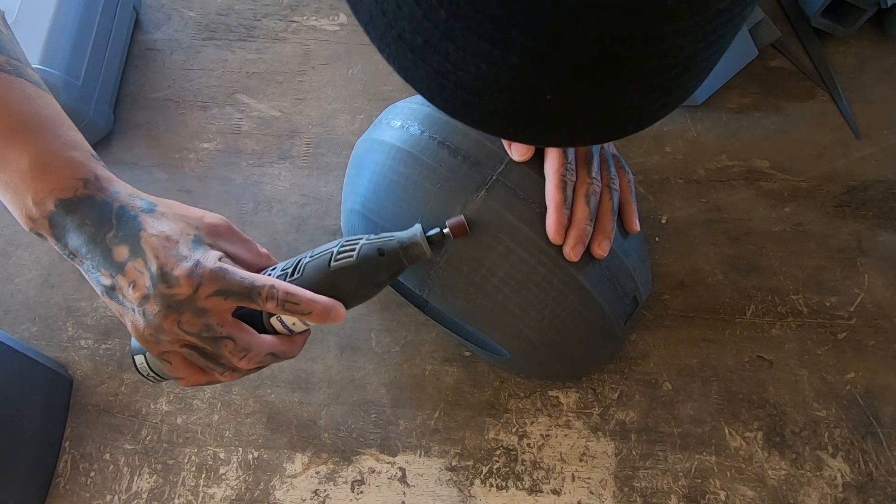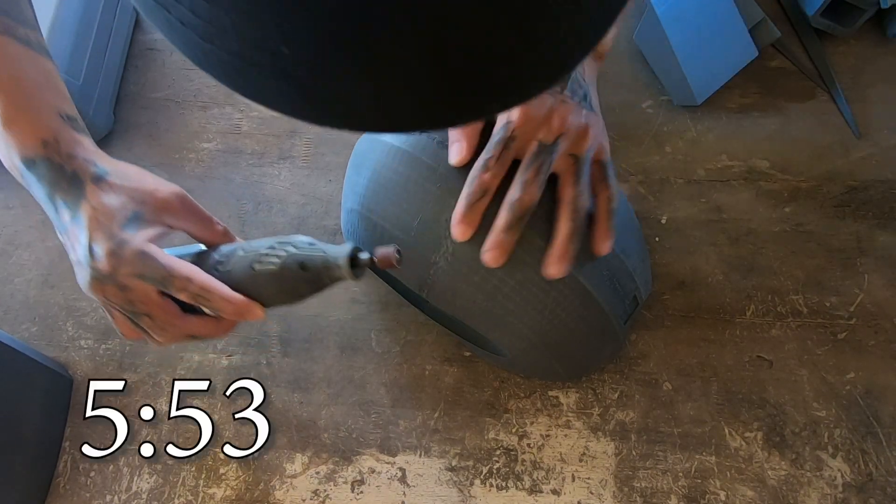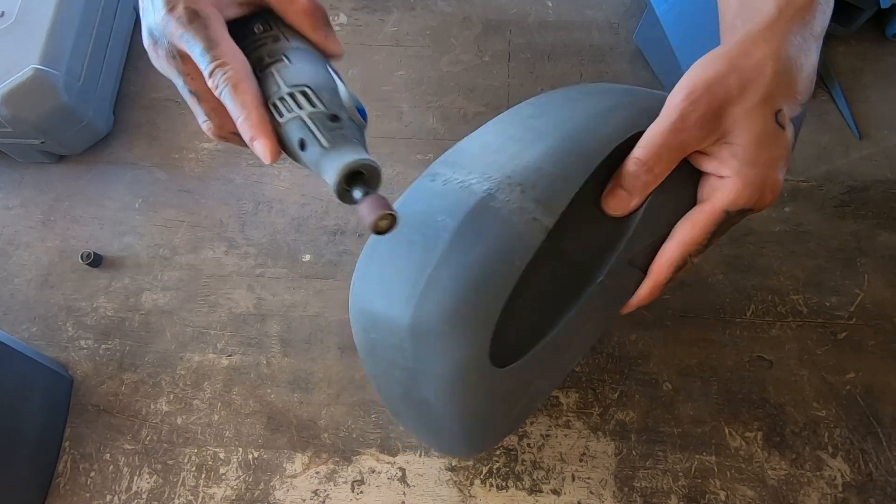This is going to be a step-by-step video on what I did for the helmet. If you want to skip to 5:53 to see the final piece, go for it.